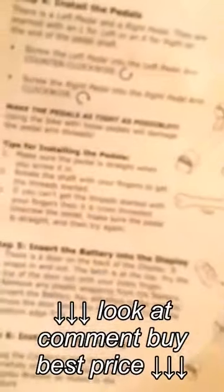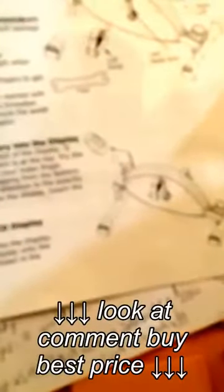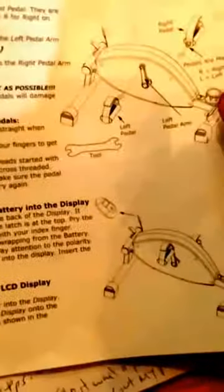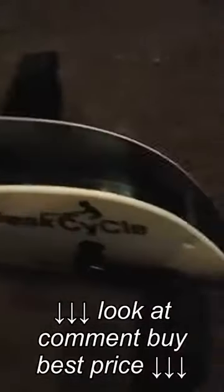For step 5, which I've already done because I guess I'm impetuous, it says install the battery into the display. There's a door on the back of the display — it snaps in and out, the latch is at the top. Pry the top of the door open, remove any plastic wrapping from the battery, do the right polarity, and it's all good. We know that the battery works.